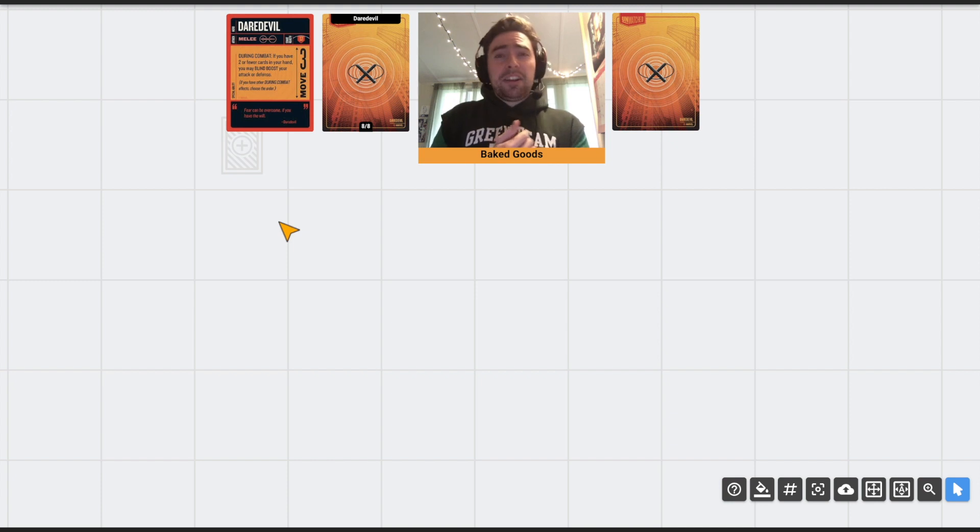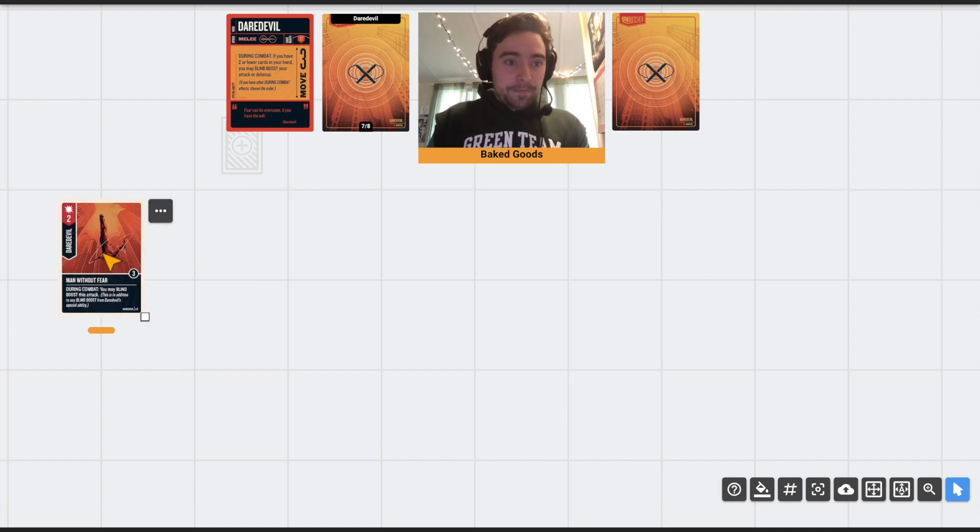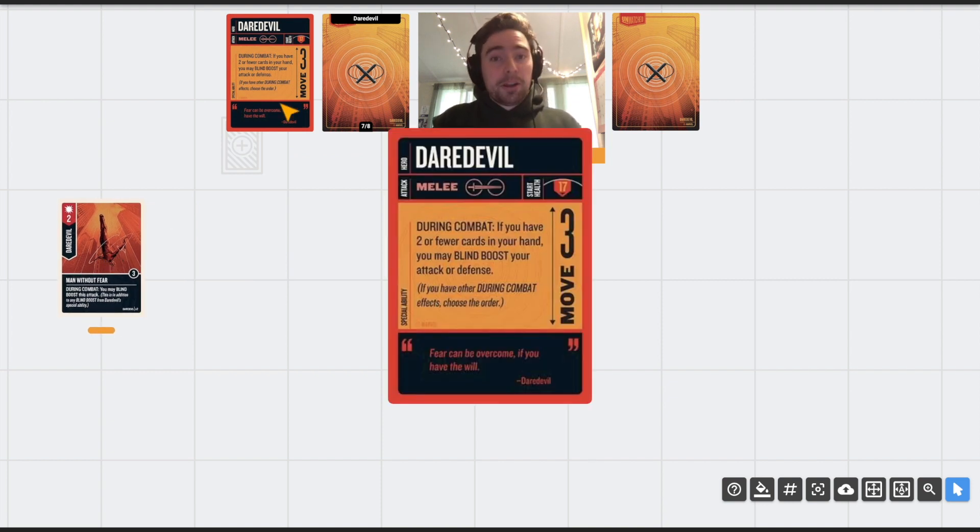I'll try to keep this video under 30 minutes — the redemption row set videos ended up being around 30 minutes each when I thought they'd be 10. These are closer to 20–25 minutes. Anyway, let's just get into the first card: Man Without Fear, because fear can be overcome if you have the will.